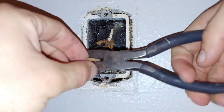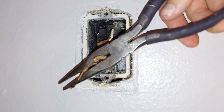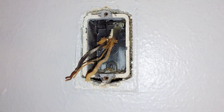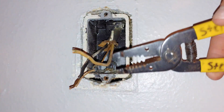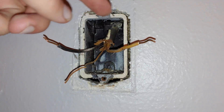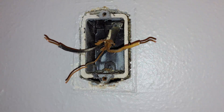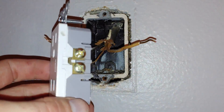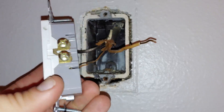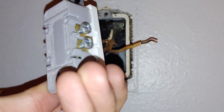You can strip without wire strippers — just score along the insulation and pull — but it will only work sometimes. I definitely recommend getting wire strippers; you can get them at Ace Hardware or Home Depot for a couple bucks, they're not very expensive at all. Now we've got our black and white wire both stripped. On your new outlet, you're going to have gold screws and silver screws. Gold screws always go to the black wire, and silver screws always go to the white wire.